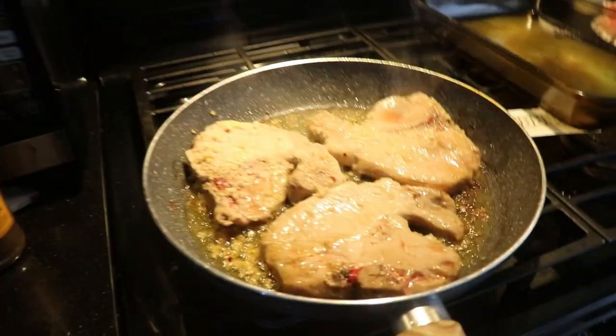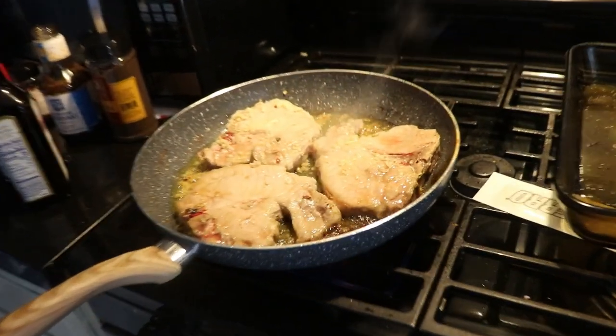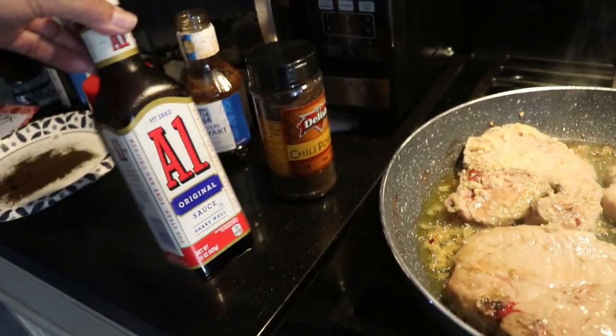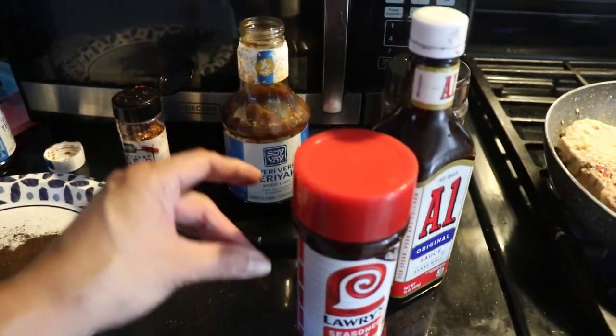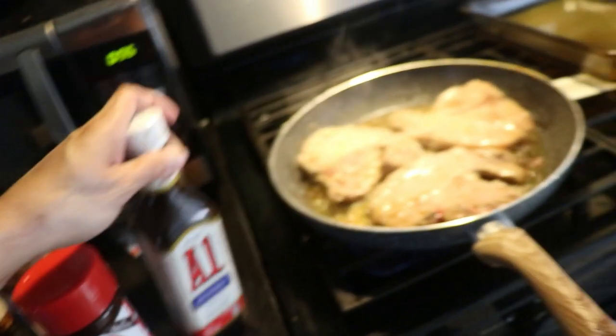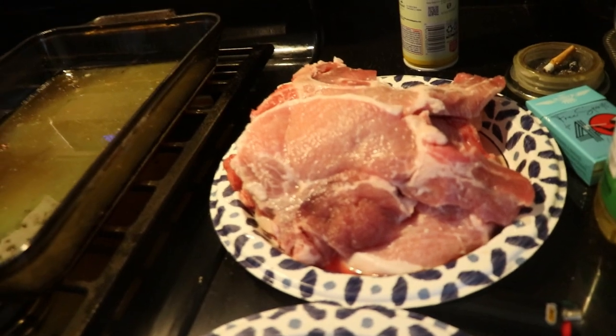We're in the kitchen making pork chops barbecue style with garlic. We're out of A1 sauce, just so you know. We have Lori's seasoned salt and teriyaki. We got eight pork chops - it was a family pack that we were given. We need to get the ketchup set up right there.